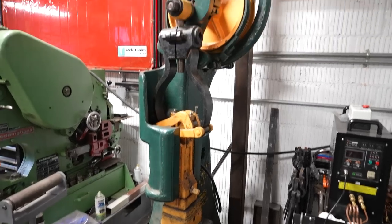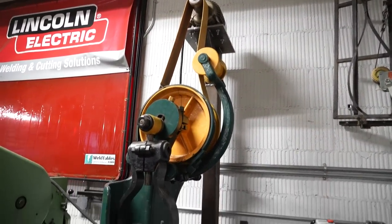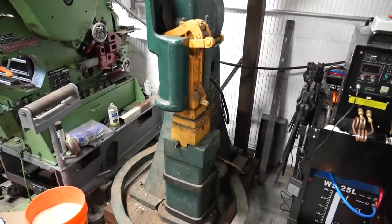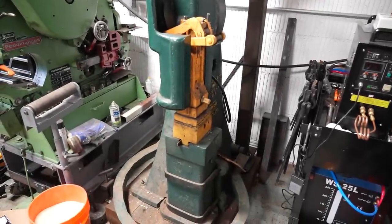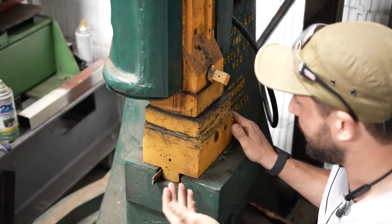In a previous video I made the motor tower and mounted the motor up on top with the slack belt so that this thing would work. Now the problem with this hammer is right there down at the dies — it's not that hard to see where the issue might be.